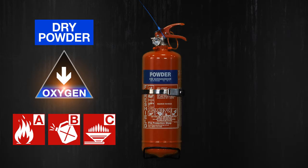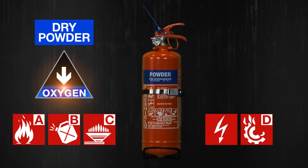It can also be possible to use them on electrical fires and on class D fires if you have a specific powder.